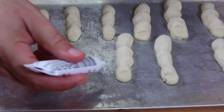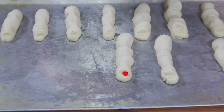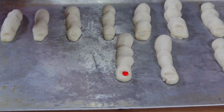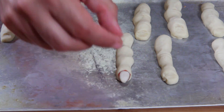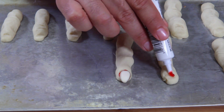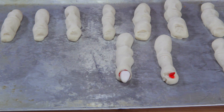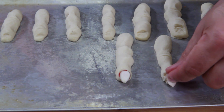Let's start decorating. Put a little bit of red gel right on the nail bed at the tip, then carefully place the sliced almond right on top. Make sure the red kind of squishes out around it. Let me show you again — a little dot of the decorating gel, then place the almond right on the tip and press it in so the red squishes out.